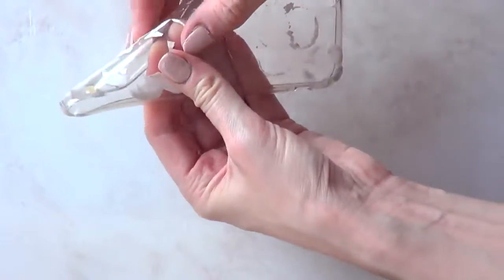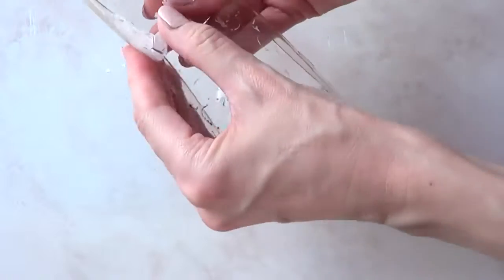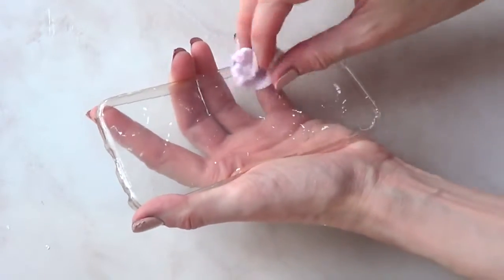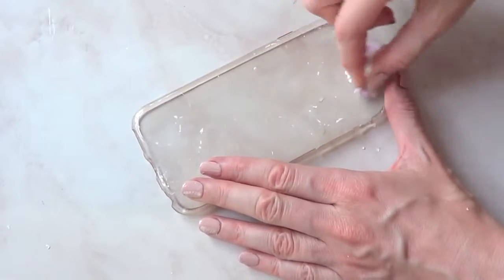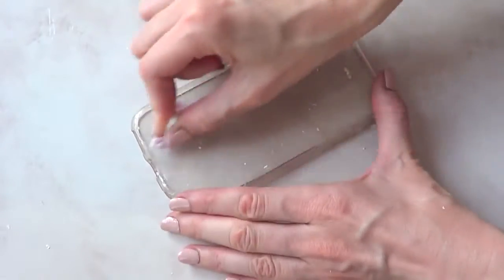It's really easy if you're working with a silicone phone case — you just kind of bend it until all your design is gone. I had some leftover pieces, so I went with a cotton bud and some acetone or nail polish remover and just removed what was left.